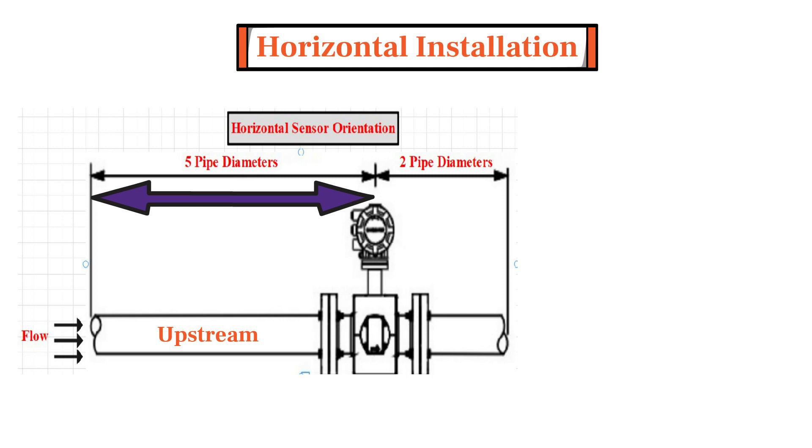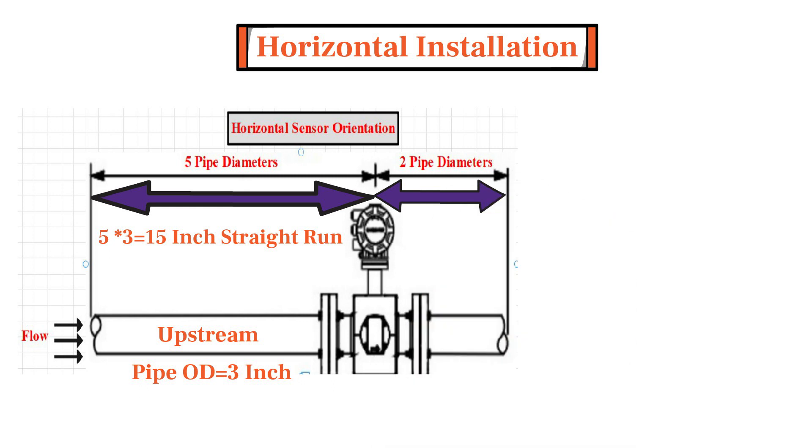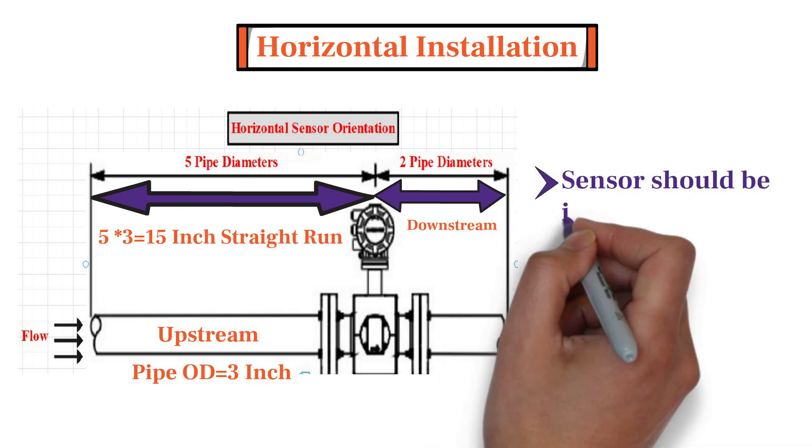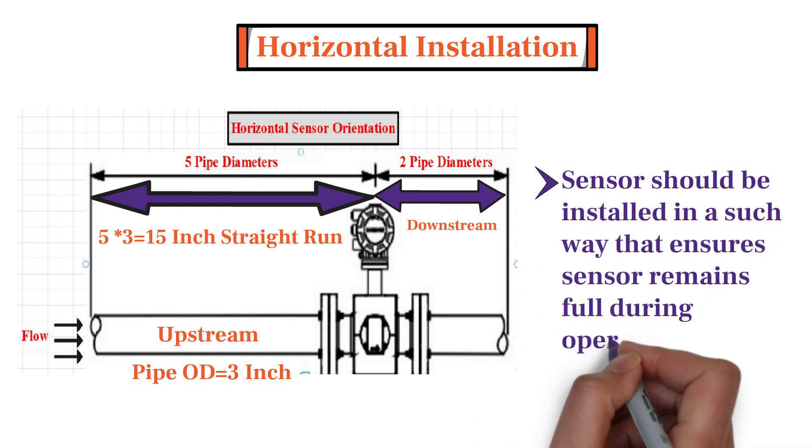For example, if the pipe outer diameter is 3 inches, then you will require 15 inches of straight run to get good flow accuracy. On the other side of the sensor, ideally 2 times the pipe diameter of downstream straight run is required from the sensor. Secondly, the flow tube or sensor should be installed in such a way that the installation ensures the sensor remains full during operations.